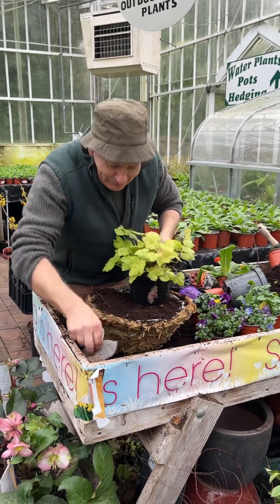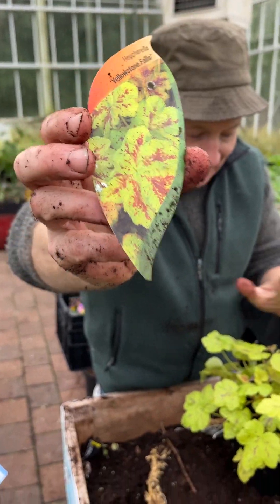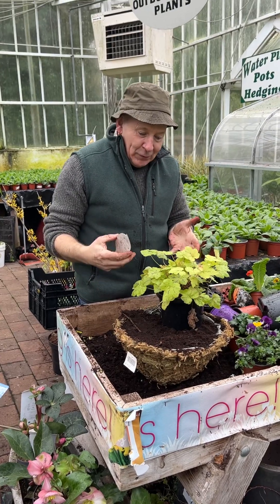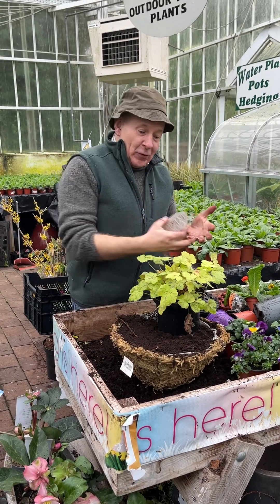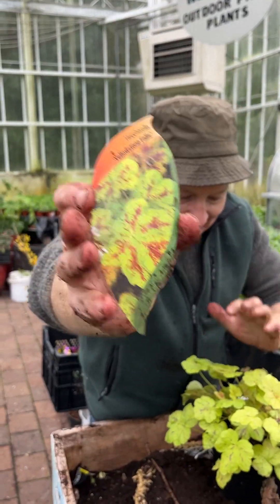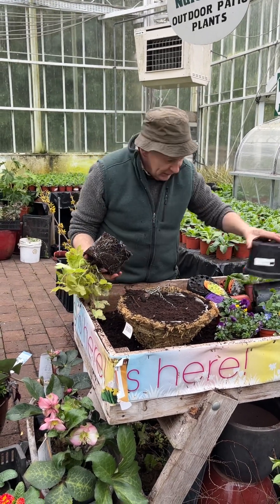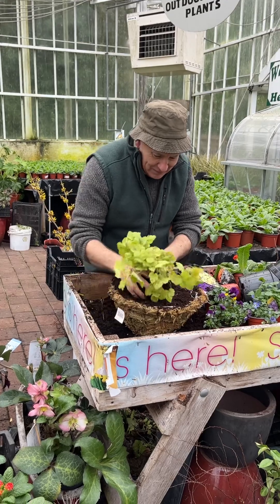The main plant in the center of the basket is this one here — it's Heucherella Yellowstone Falls, a trailing heucherella. It remains evergreen and can last in the garden and your basket right through until the end of the year. The colder it gets, the more intense the foliage colors become. So we're going to tip it out of its pot and set it into the hanging basket as the thriller in the middle.